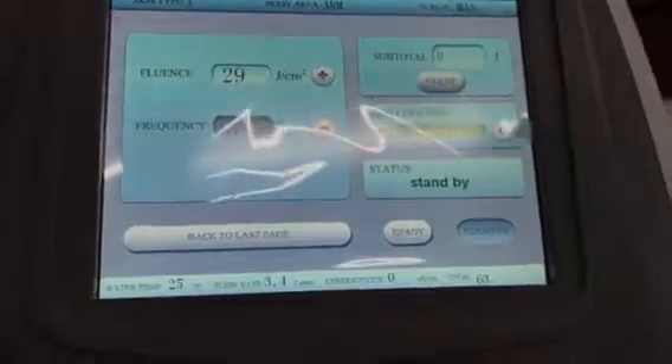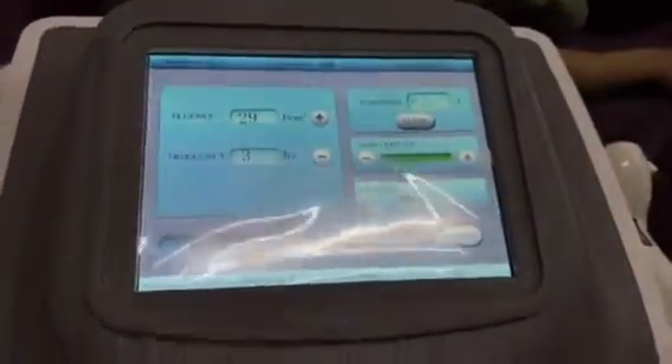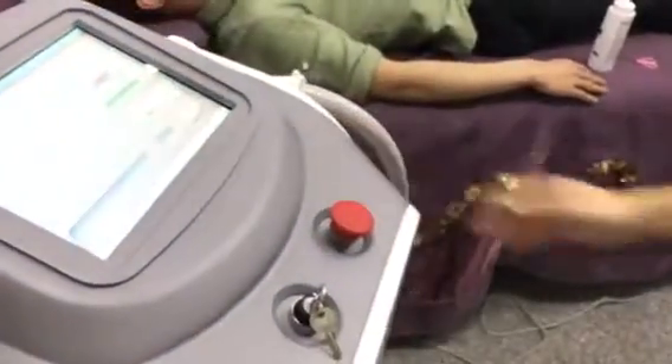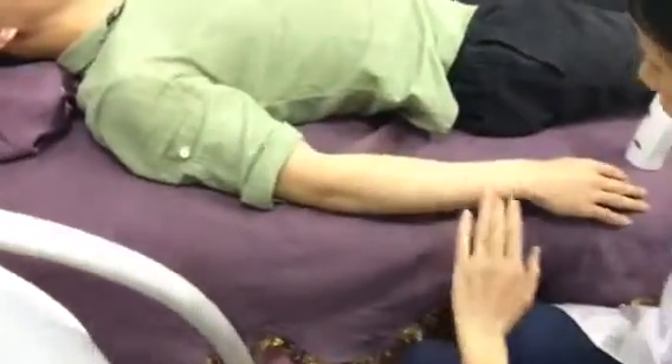So when you have adjusted all the data, then you can start the machine. Now we test the Darlisa machine on the hand, like this.